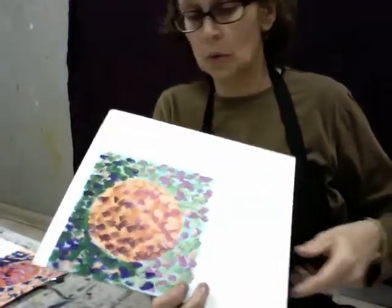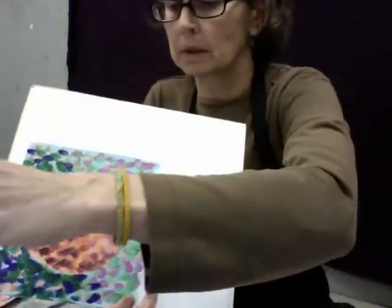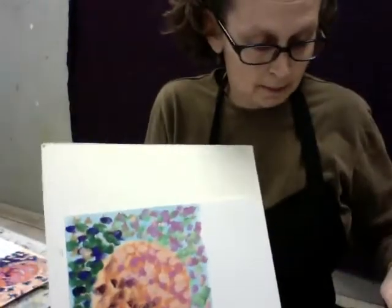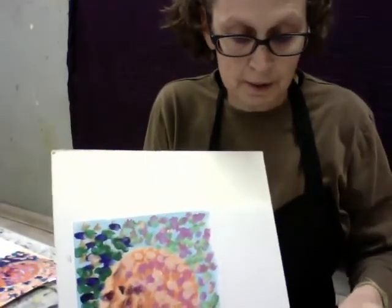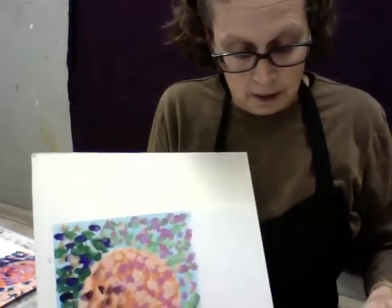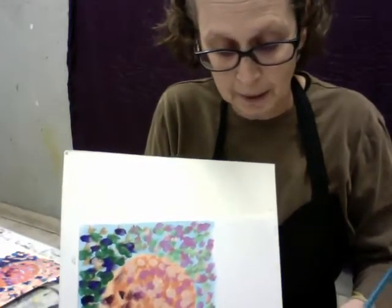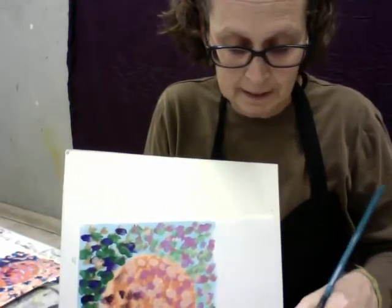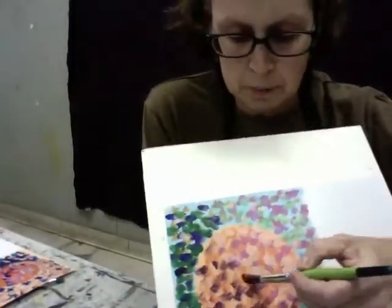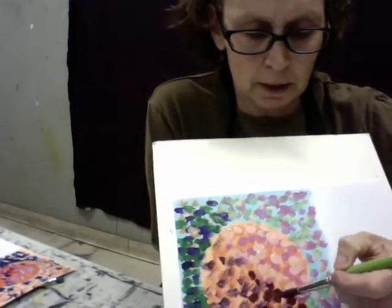I'm going to do one more layer — getting into some red here because I want to wrap this up. This isn't going to be a fabulous, finished piece; it's done a little quickly. Now I'm just going to bring some of this deep, dark red — almost a burgundy color — into the shadow area.